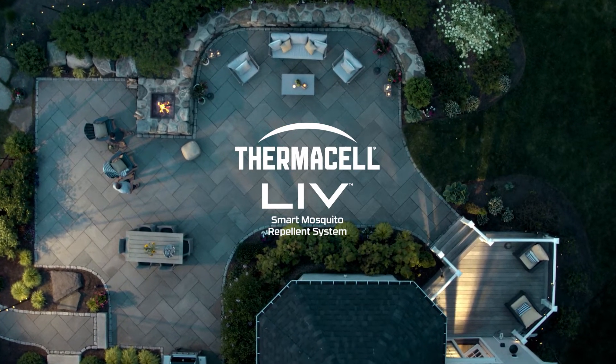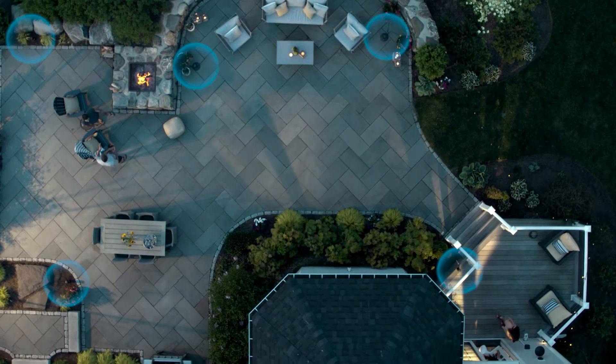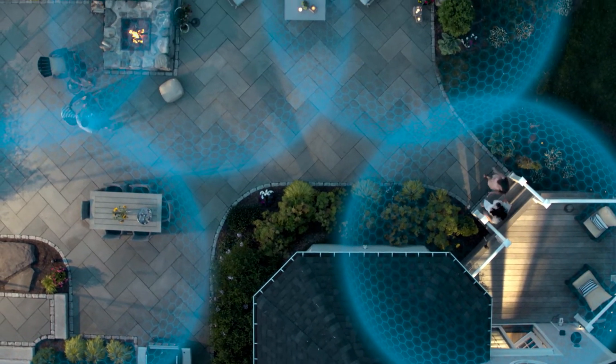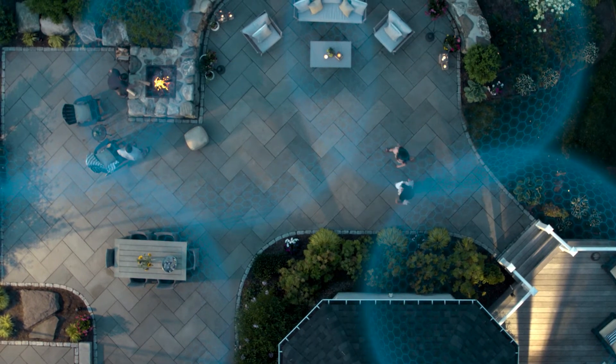Planning your live system is easy. A few minutes of planning now will make installation a snap and ensure you order the right kit for your outdoor space. Every outdoor space is unique, including yours. We've designed the live system so you can easily customize your mosquito protection to be just the way you need it.